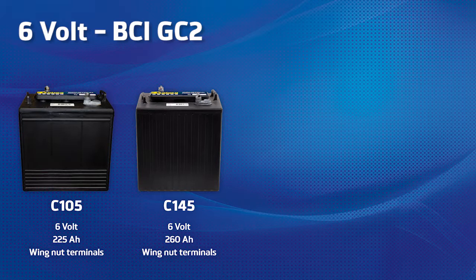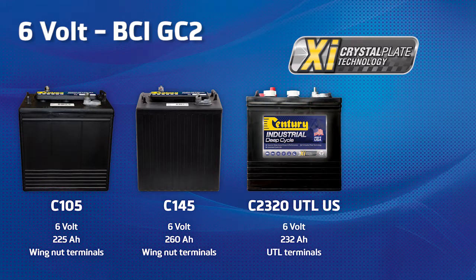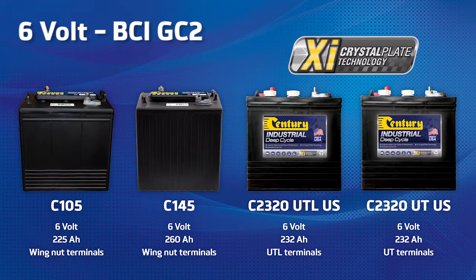We also have two US manufactured XI Crystal Plate Technology products delivering superior cycle life, increased initial capacity and high peak capacity available. The C2320 UTL-US is a 6 volt 232 ampere battery with threaded stud terminals, and the C2320 UTL-US is also available as a 6 volt 232 ampere hour battery with an SAE post and threaded terminals.